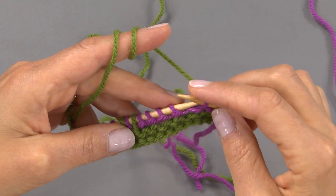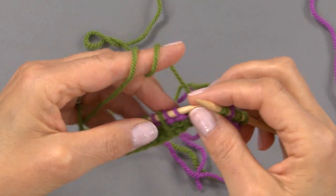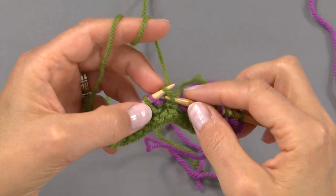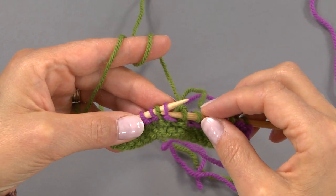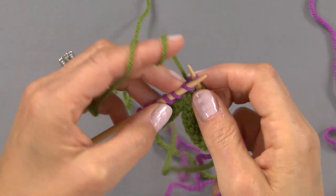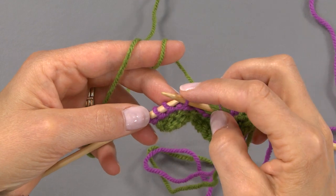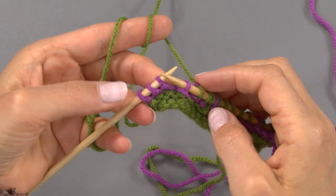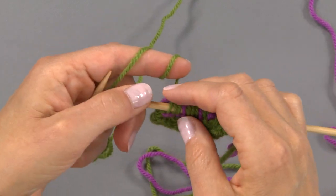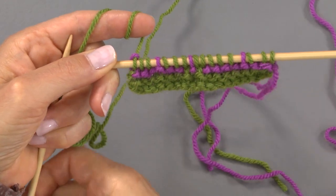We slip one, then knit five — one, two, three, four, five. Now we slip the next stitch purlwise with the yarn held at the back, then knit three stitches, slip the next stitch purlwise with yarn held at the back because we're on the right side, and then knit the last three stitches. You can see this in either the written instructions or on the chart. So there's row three.